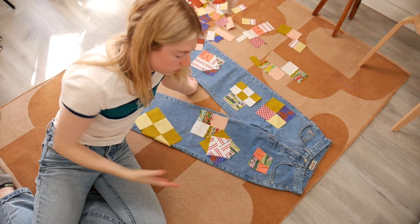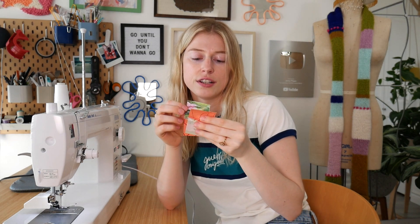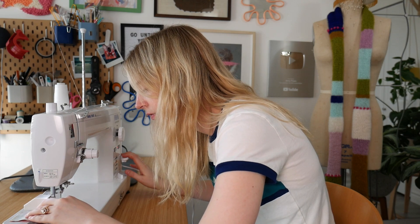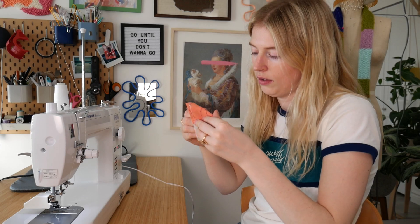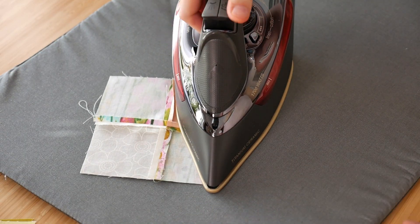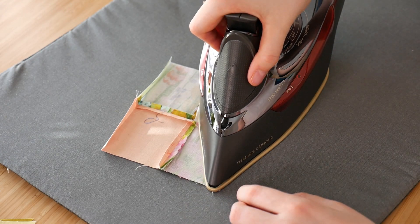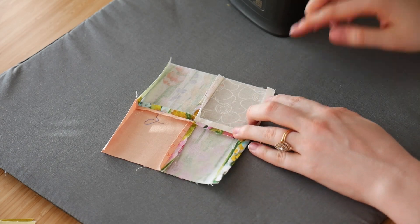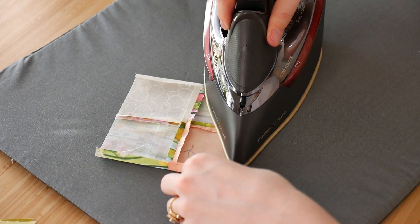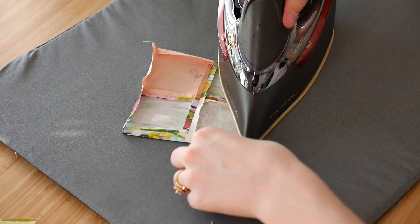For putting all the pieces together, it's the same process — put right sides together and sew a quarter-inch seam allowance. Once sewn into a square or checkered block, I take the edges of all the corners and fold them toward the back side and iron them down. You don't want raw edges showing when you sew patches onto the jeans because they'll fray. Fold all raw edges to the wrong side so it looks nice and clean.